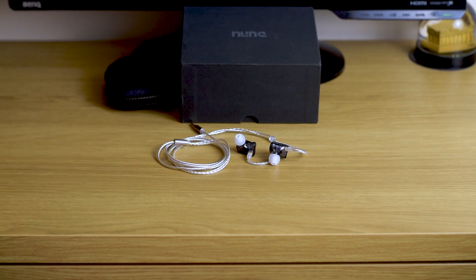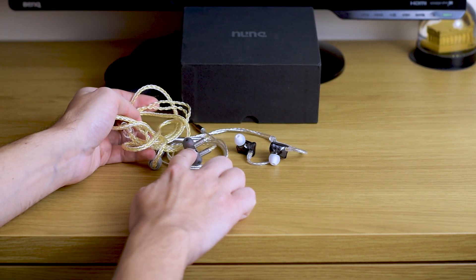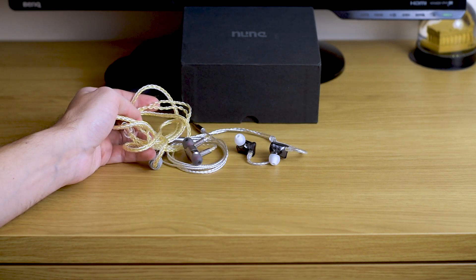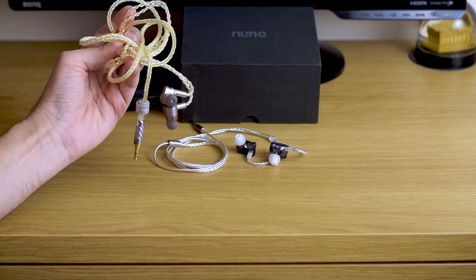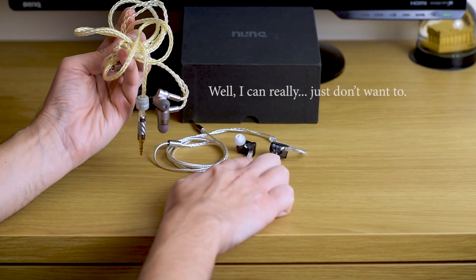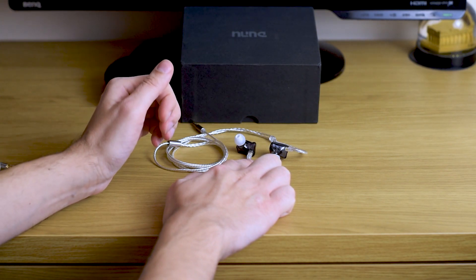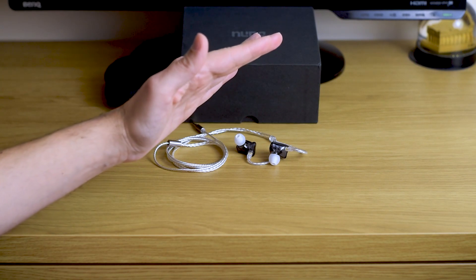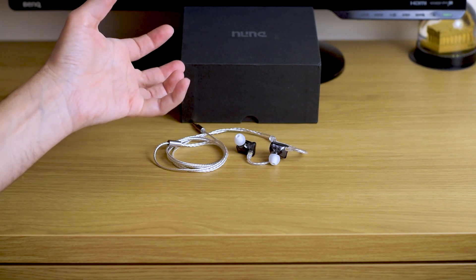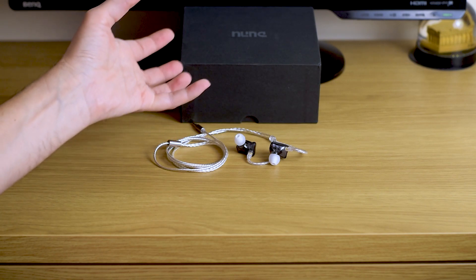Compared to the Tin Audio T3, those definitely sound brighter — vocals tend to sizzle in your ear, sibilance is quite pronounced, and I cannot listen to them for a longer period of time. But these, even though they have that lower mid-range dip and higher mid-range peak, do not sound harsh. It's something about their tuning — I was able to listen to them for a longer period and really enjoy their sound.